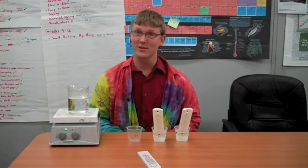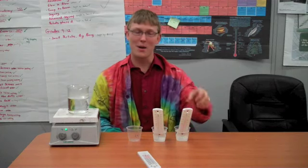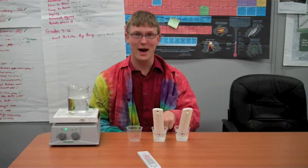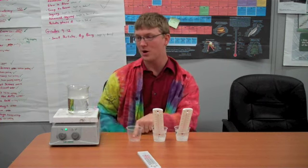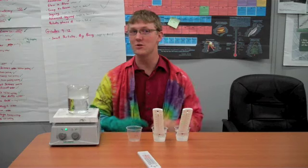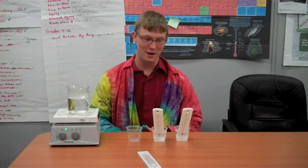What you need for this experiment is at least three cups of water. Thermometers are optional. In the first cup I have room temperature water. In the second cup I have warm-ish water. And in the third cup I'm going to put almost boiling water. Then I'm going to take those three cups, put them into a freezer, and we're going to check up on them every 15 minutes.